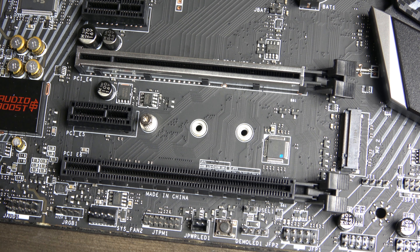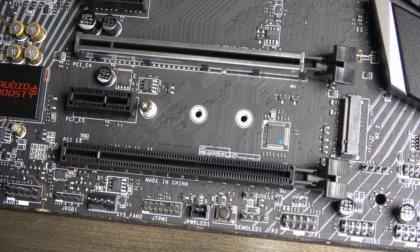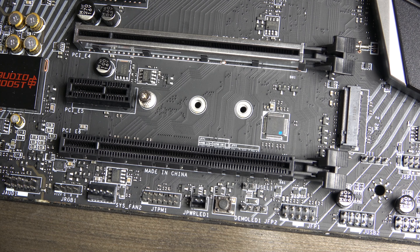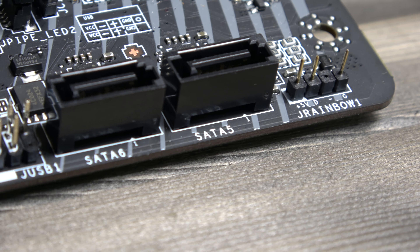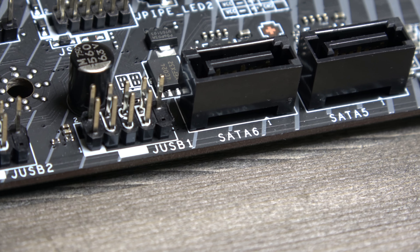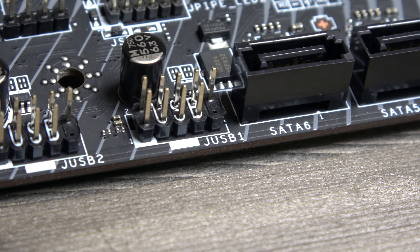and a further PCIe 8 slot at the bottom, with a second M.2 slot between this and the lower 16 slot. Along the bottom of the board, you have multiple connections for USB headers, SATA connectors, audio, LED and fan headers,